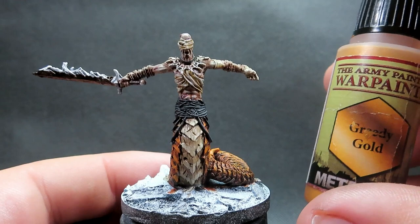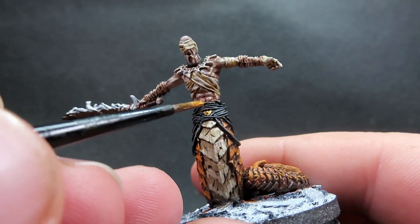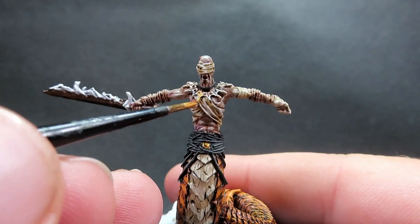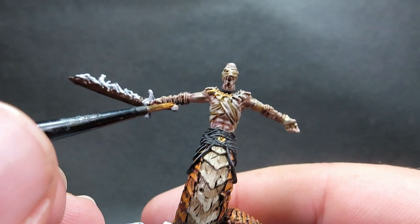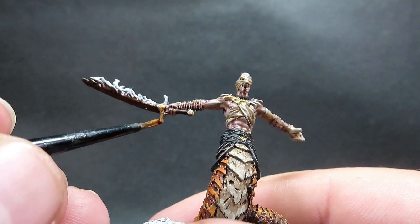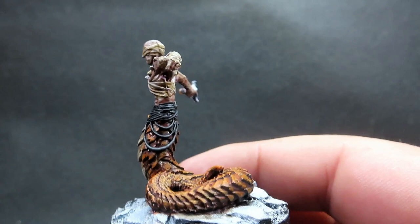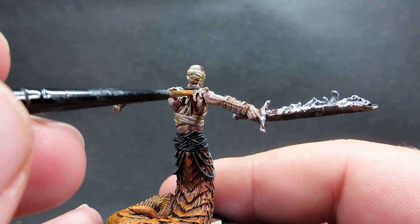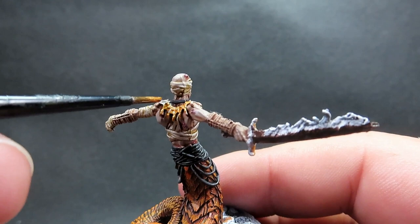Once we have that blade picked out, we're coming in with some Greedy Gold to pick out all of his ornamental jewelry — the belt buckle, the rope and belt mass, his large ornamental necklace, golden bracers, and the hilt and pommel of the sword. Since he comes from this ancient land with gold ornamentation and sees himself as a godly figure, he shows himself off with all this ornate gold jewelry. Greedy Gold is a nice deep gold that's really going to give that authentic look.